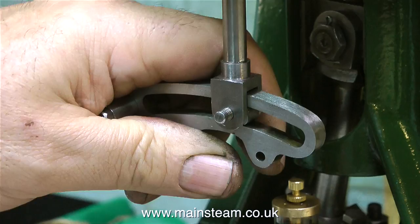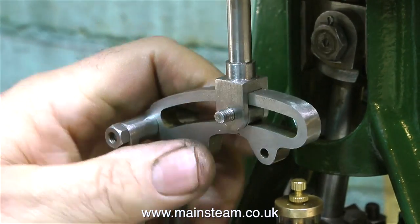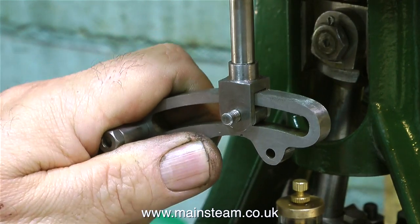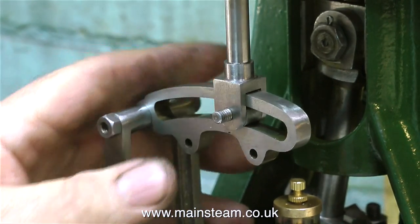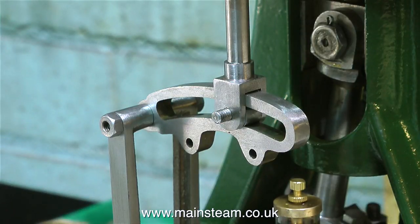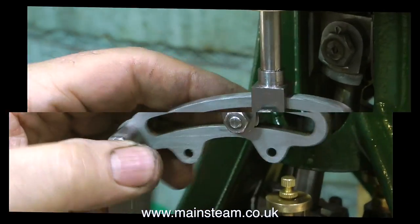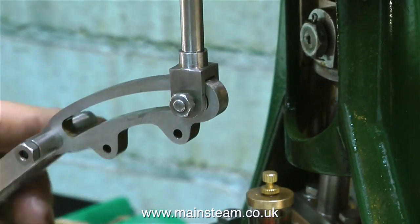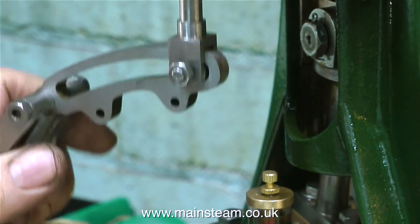Now it's first assembly time, and there's nothing really wrong apart from the usual problem - which is insufficient clearance in the valve fork to allow the expansion link to move up and down properly. This will have to be remedied, because if I was to carry on and fit the engine together complete with its eccentrics that are not yet made and run it, then it would break the expansion link - and that would be a tragedy.